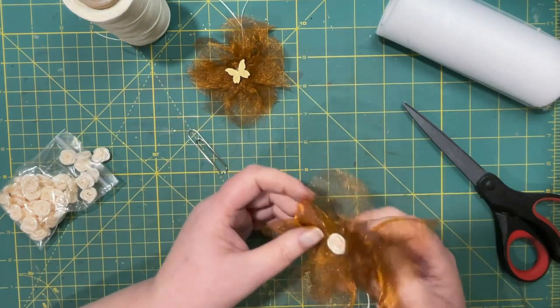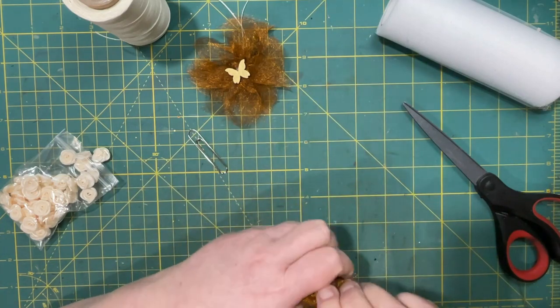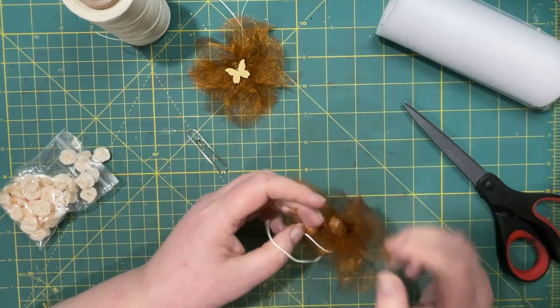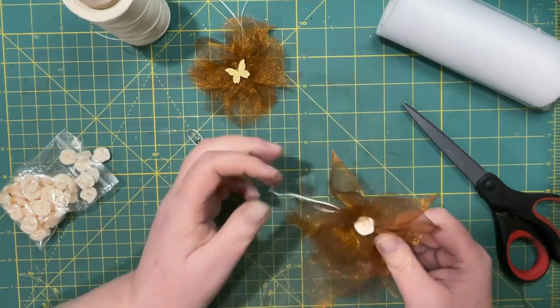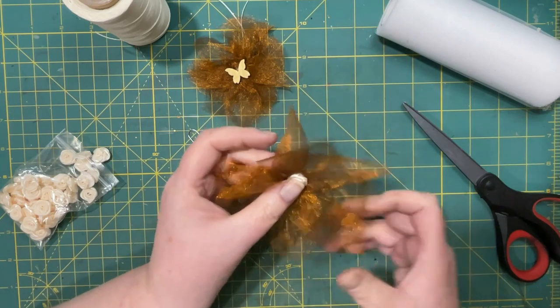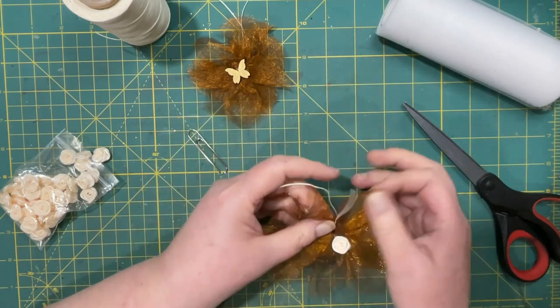I could cut a little bit off, and you can kind of manhandle it a little — smush it, squish it. They'll get flat if you do put them inside a journal.